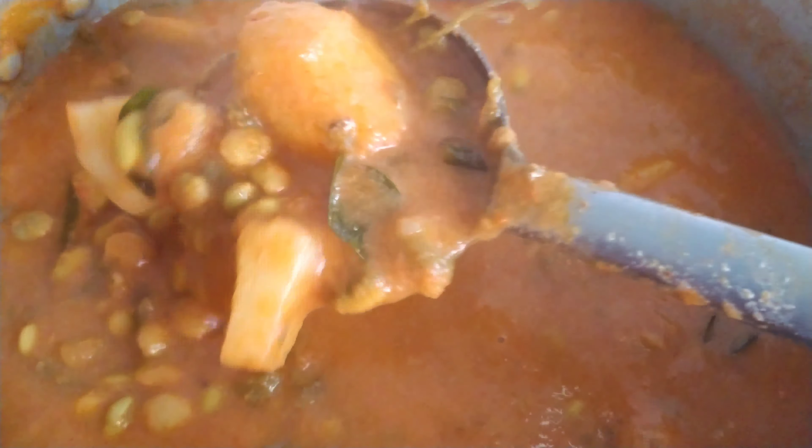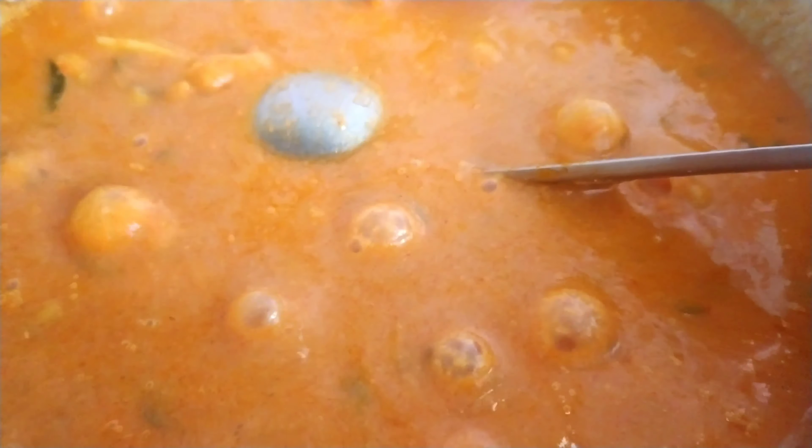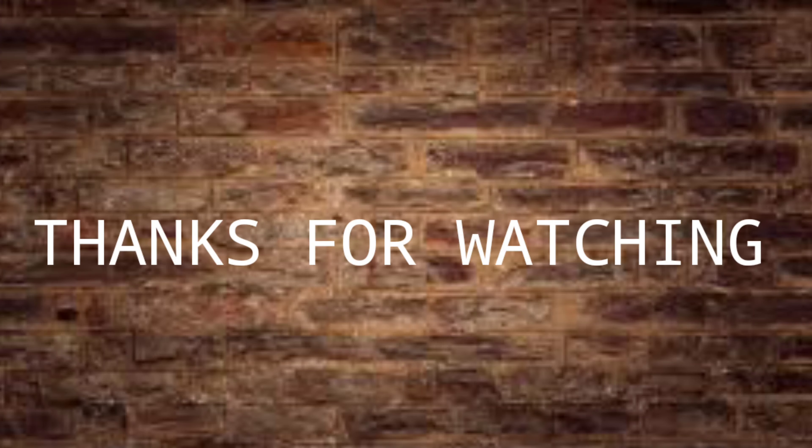Now let's turn off the gas — it is cooked well and the gravy has come out really good. You must try this recipe and give me your valuable comments. If you like my channel please like, share, and subscribe. Thanks for watching.